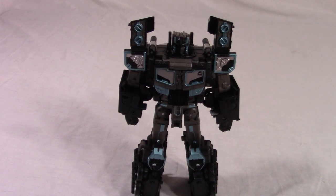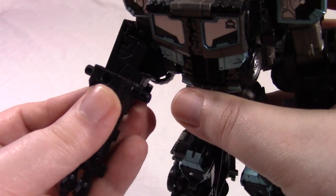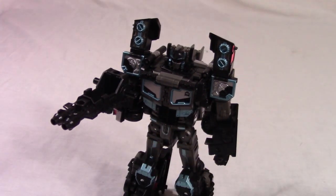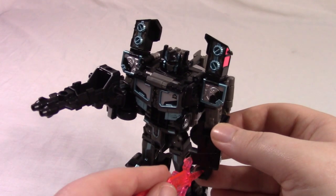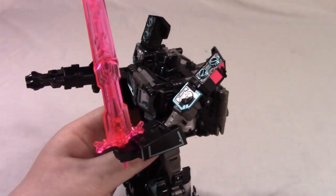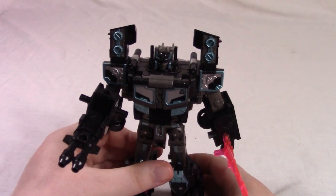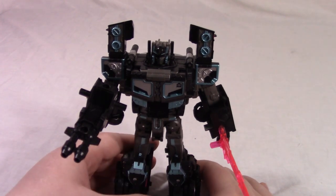He does have the same accessories as I've shown you before. He's got the gun — just pop that into his hand. You can pop any Titan Master or Prime Master in there. And his sword, which just goes into his hand with that long post. And there he is with his bright pink sword. Pretty neat figure for robot mode. I kind of like him in all his modes, even the rather dinky drone mode.